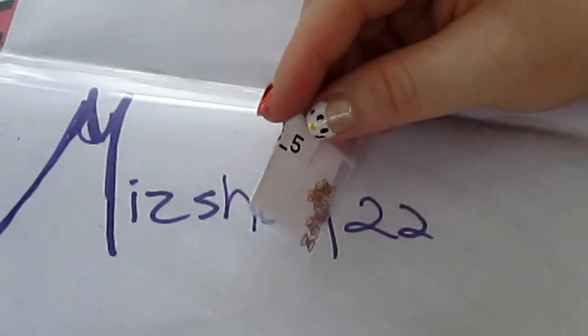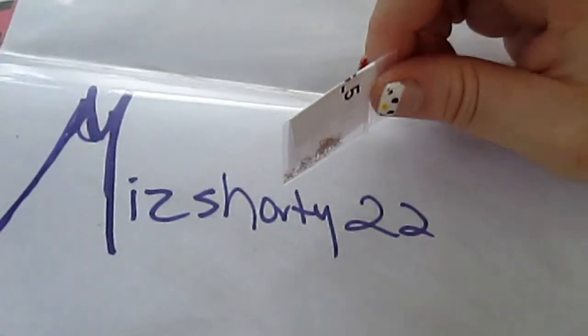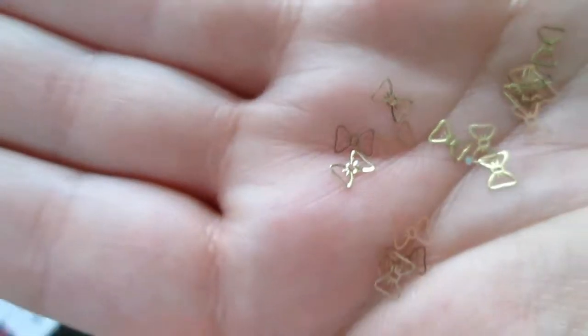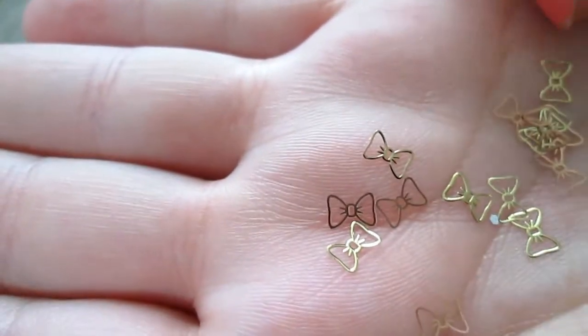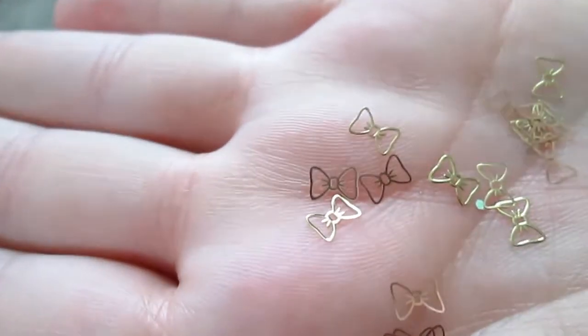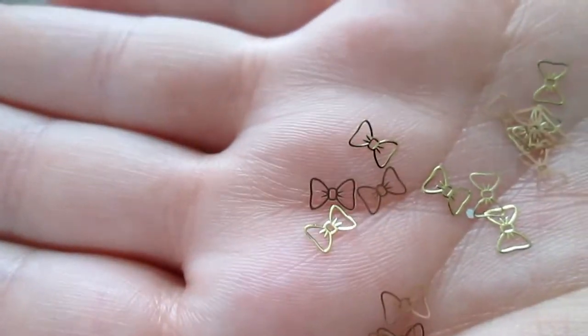In this little packet of bows, you get quite a bit of them — like 10 to 15, actually it looks like about 20 of them. And they have two different sides to them. Some of them are gold and some of them are copper. That's just the way the sides are: one side's gold and one side's copper. They're both the same color on each side, it's just they're different little sides.